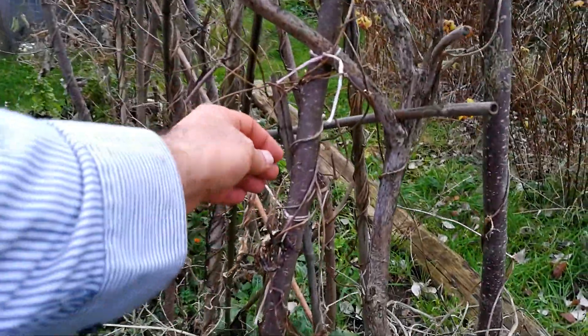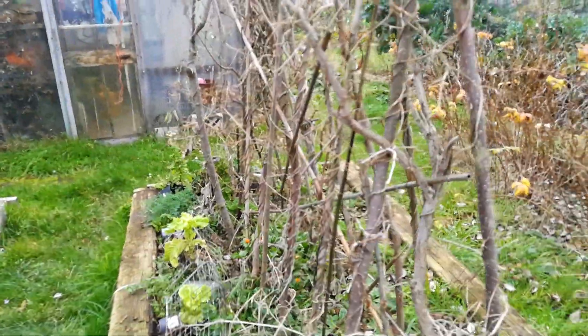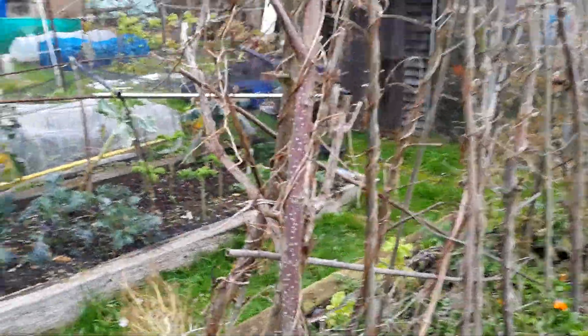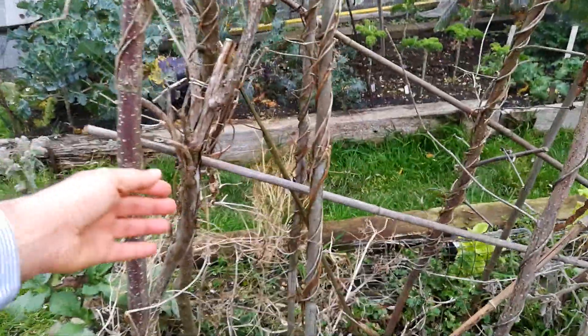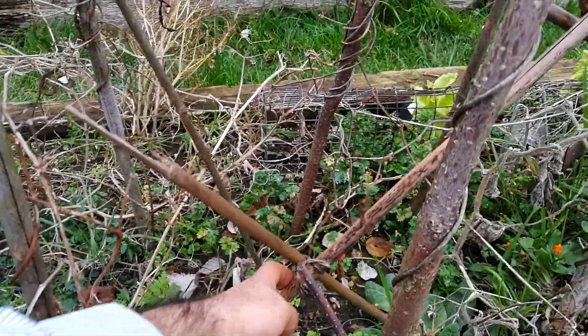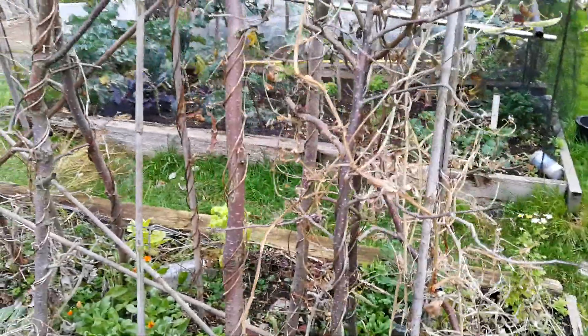Here we have an example that is made by branches of wood, as you can see here. It has been built by branches of wood, strengthened and tied at the strategic points by rope, and it's quite strong. It has stood through the British storms.